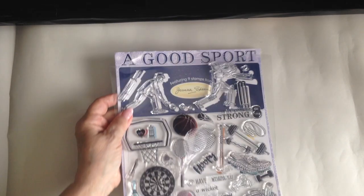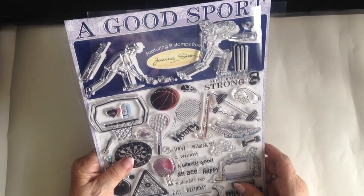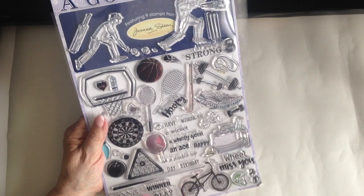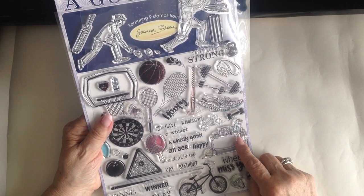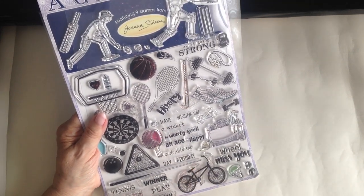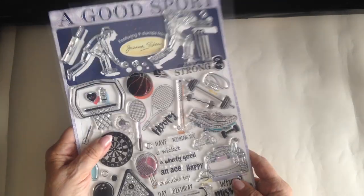There's also giveaways and information on new products and a short interview with Joanna Sheen. I'll put that to one side and show you these fabulous stamps which cover a lot of different sports — we have bowler, cricketer, basketball, darts, ten pin bowling, snooker, there's something for the ladies with the sports bag, hockey, tennis, a bike, and some good sentiments and individual words to use as well. It's an A4 sheet and the stamps are excellent.